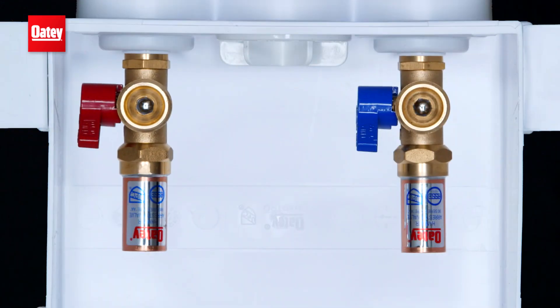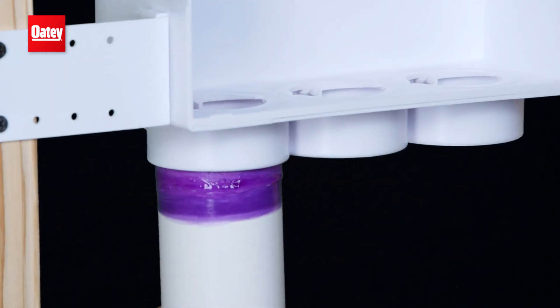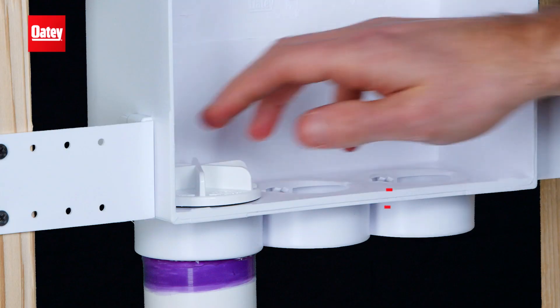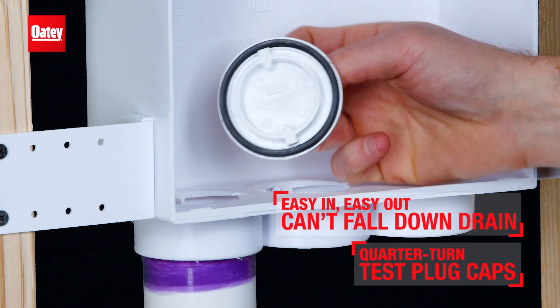Regardless of your regional or on-site specific needs, Quattro has you covered. Every feature is thoughtfully designed to make installation simpler and trouble-free, including a tool-free mechanical test plug that can't fall down into the drain line.